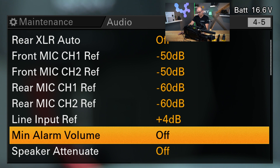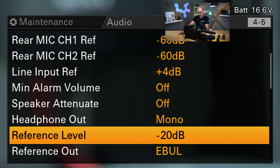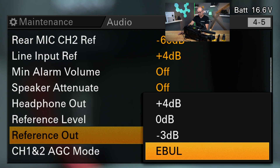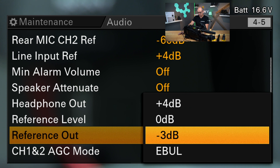Alarm volume is the speaker volume of the alarm signal when the camera gives you an alarm. The headphone output could be mono or stereo — that's also your choice. You have a reference level for the overall input, and you have a reference output level which is something like the master reference level for your main output — again plus 4, 0, minus 3, or EBU.